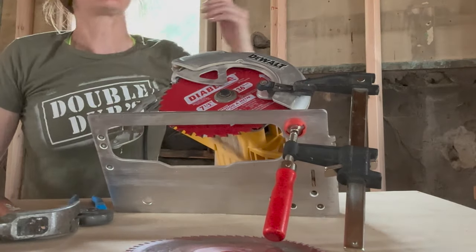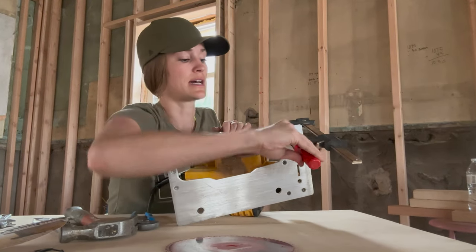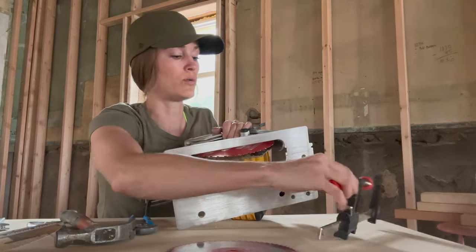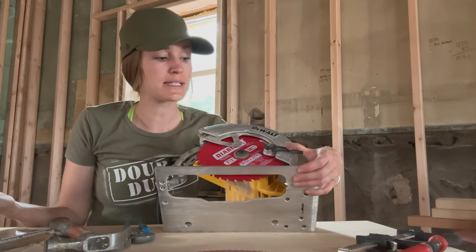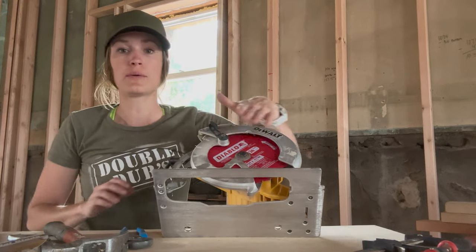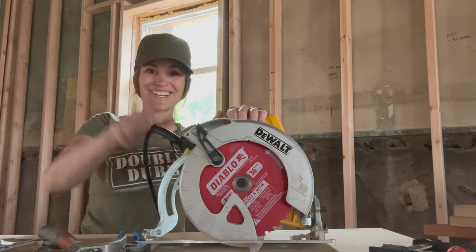I'm feeling pretty good about that now. I'm going to loosen this clamp. If you didn't have the clamp, you could have just held this little piece with your hand the whole time while you did everything — it's just a little easier not to have to hold it. Now we have our fresh blade on and we're ready to make easier cuts on your DeWalt circular saw. Good luck. See ya.